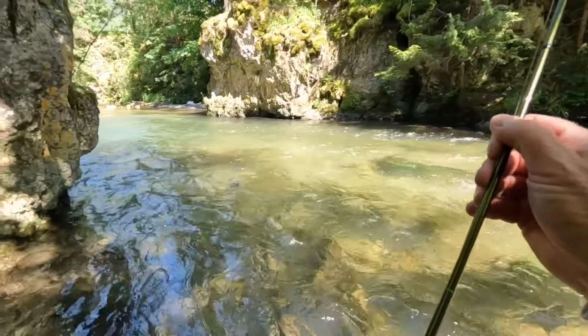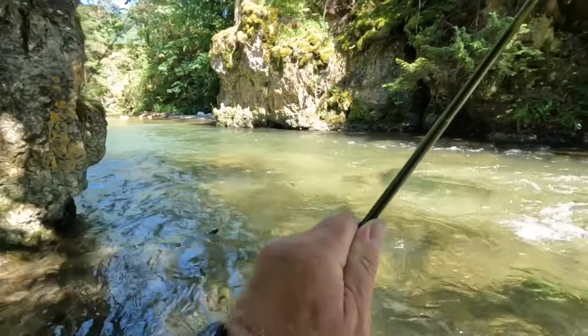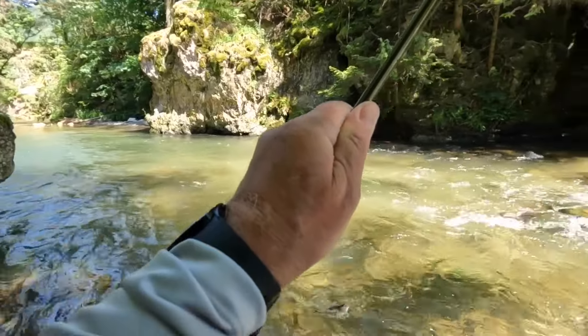Out came this lovely little trout — it's a nice size for the upper river.